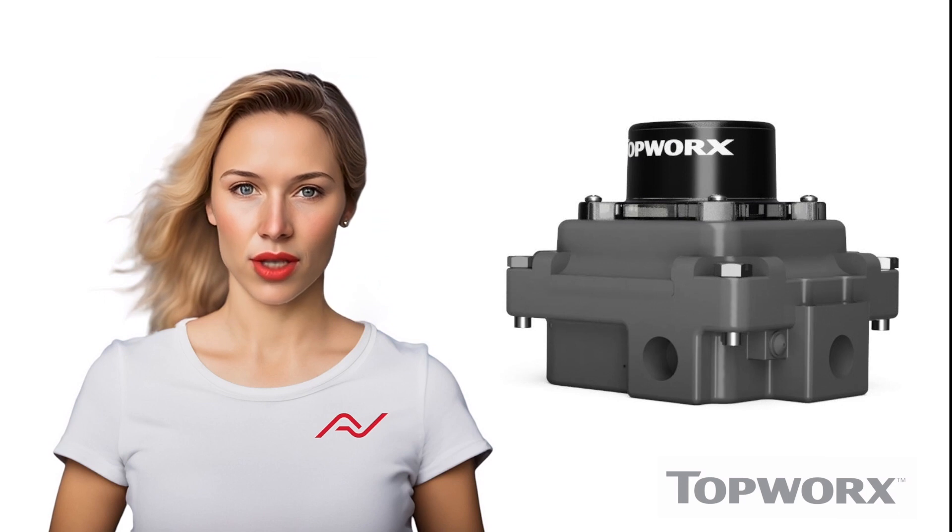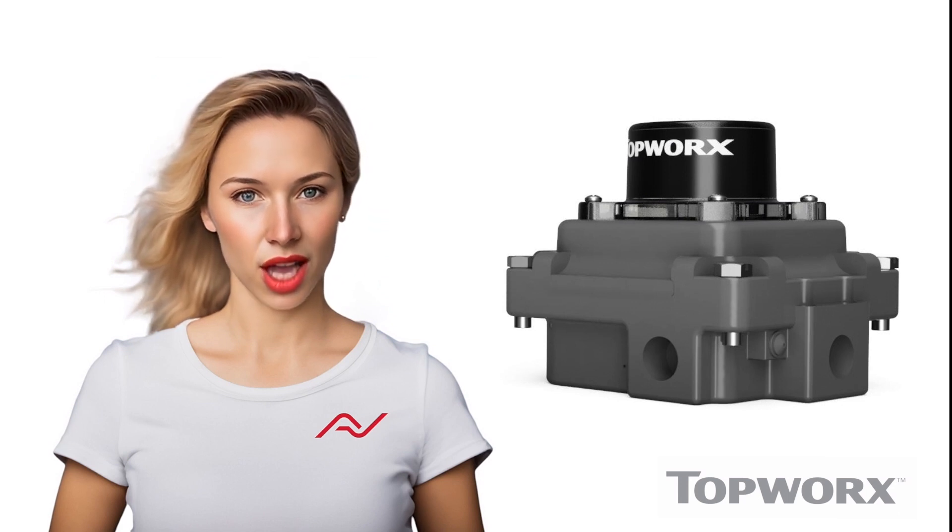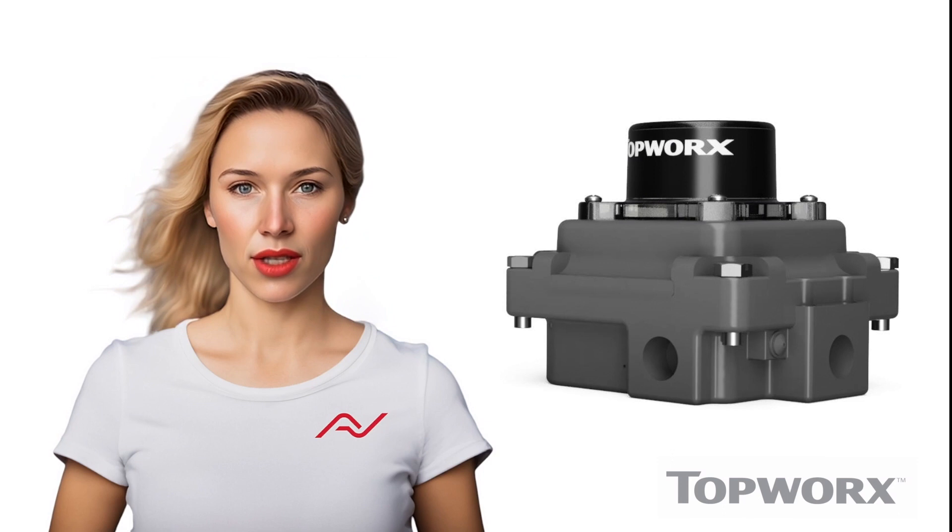This switchbox is designed to be flame-proof, explosion-proof, intrinsically safe, and non-incentive.